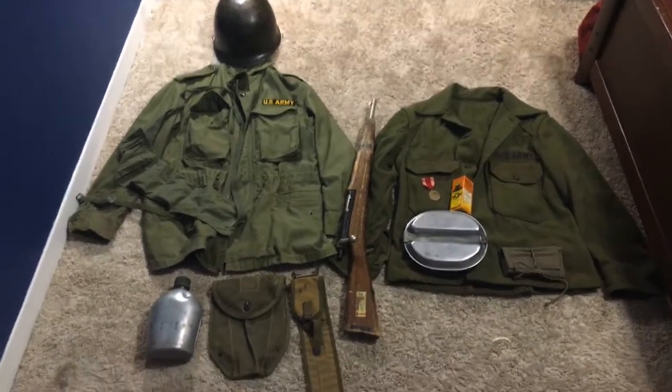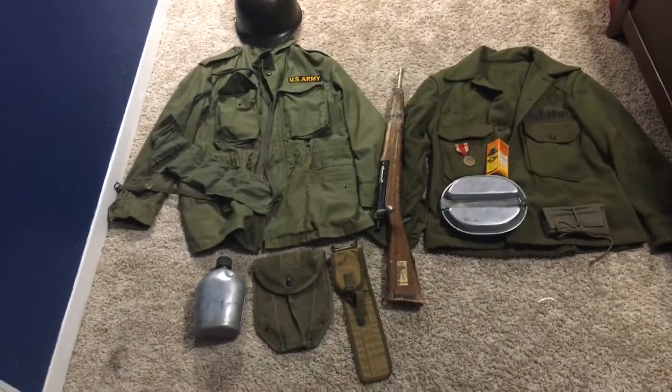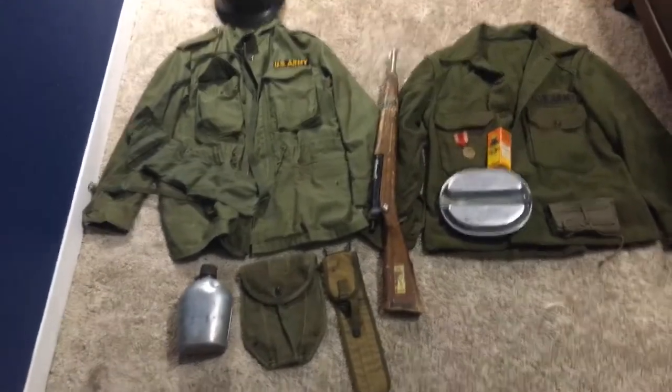Hey guys, the American Reenactor here, and I'm just going to go over what I got for my Korean War impression — my new stuff I got for it.